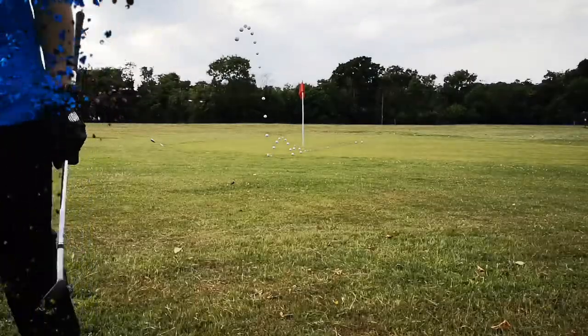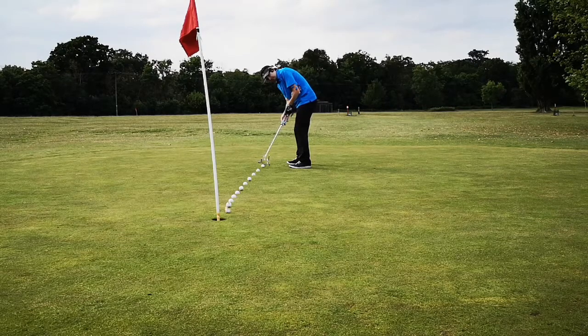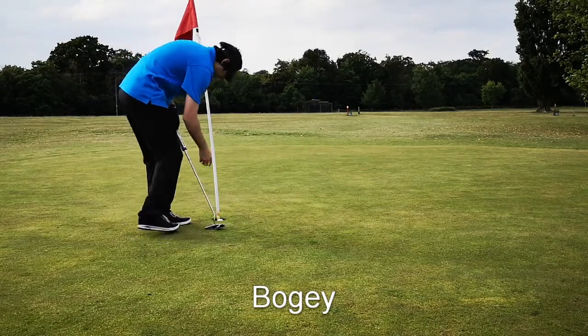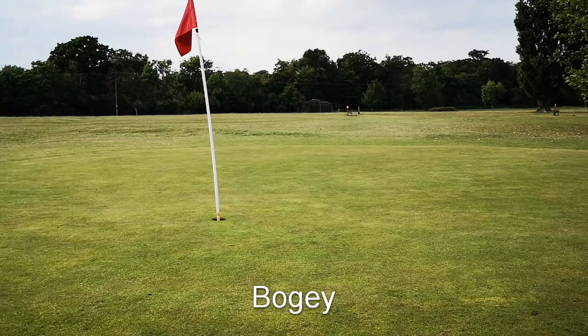I got a bigger kick than I caught it. Just missed out on par.